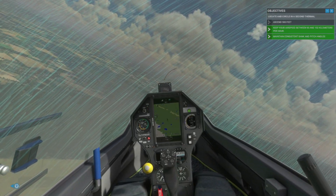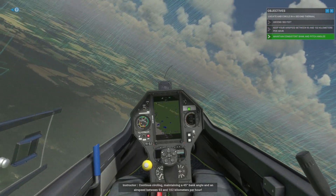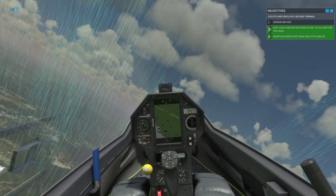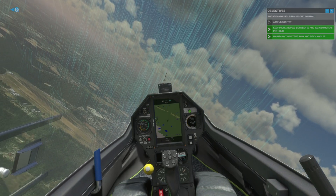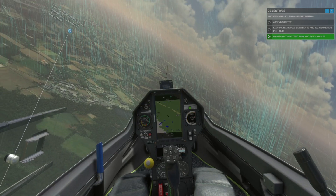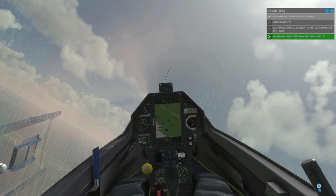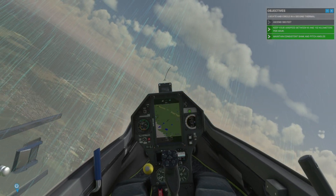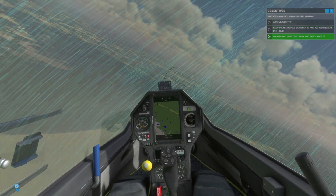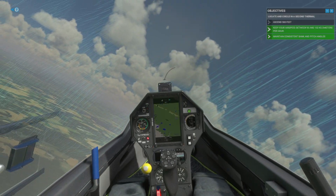Continue circling, maintaining a 45-degree bank angle and an airspeed between 93 and 102 km per hour. Maintain a constant altitude.